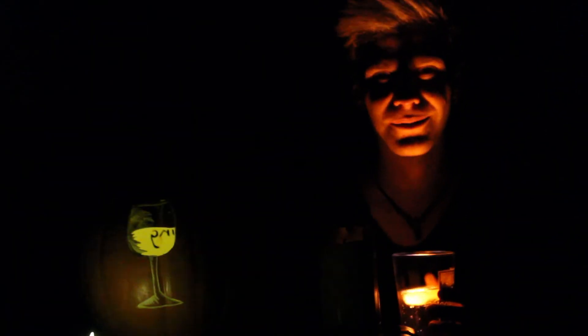A special happy Halloween from Crafting with Cocktails. Spooky, spooky.